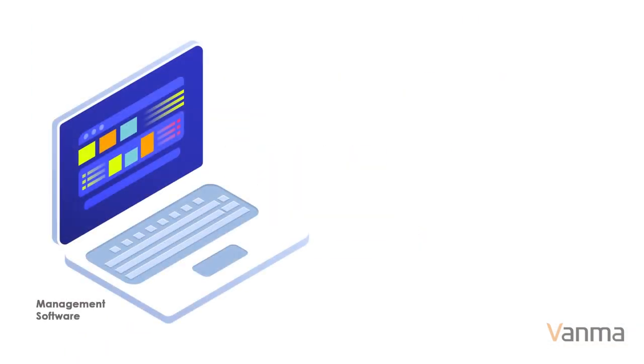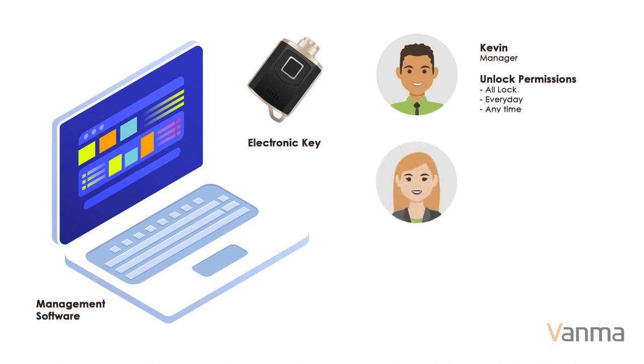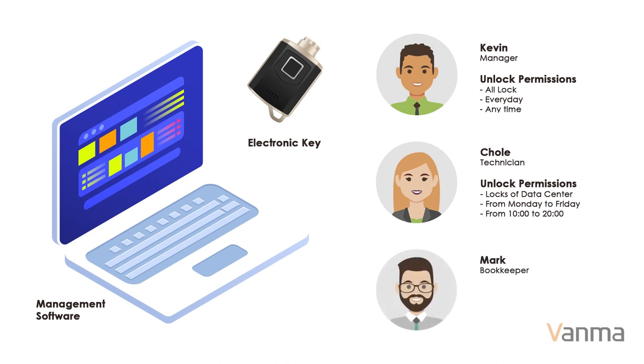Assign keys to each user. The key contains the unlocking authority of each user. The permissions include a list of locks that the user can open, and the date and time allowed to access. Without permission, the lock cannot be unlocked.